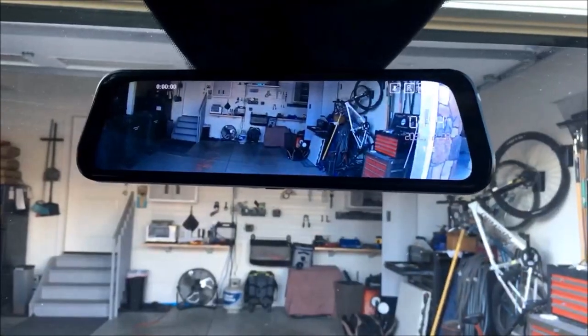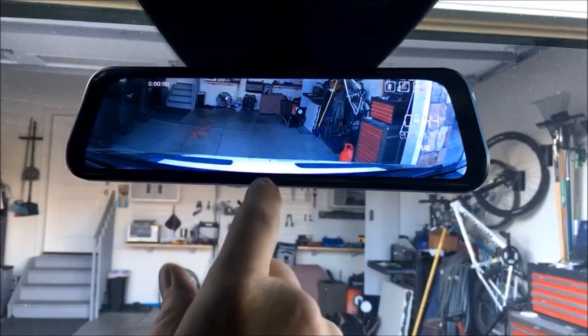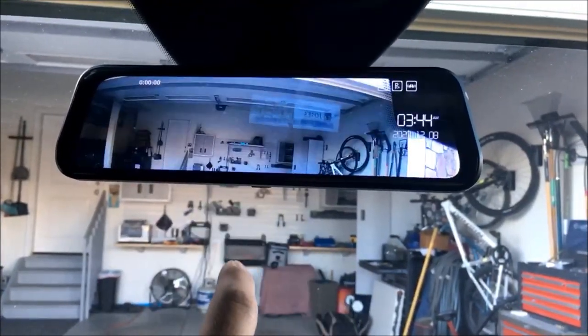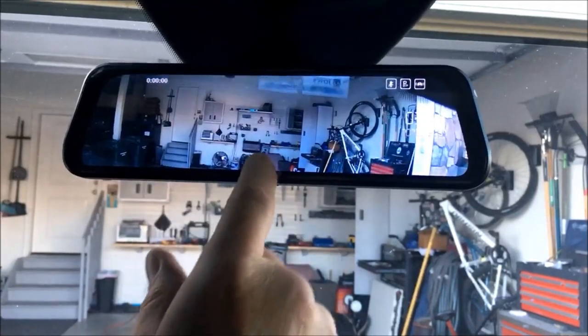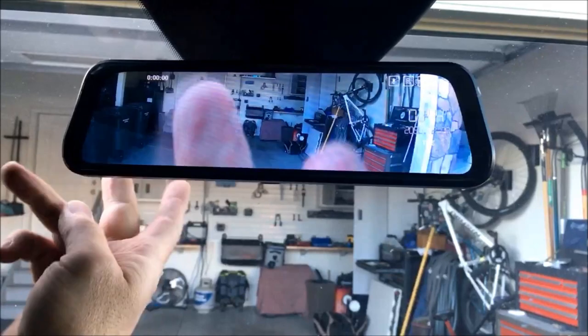Now we go to the front — same thing. There's the front of the van and I can go all the way up. Pretty good view of traffic all around, and that is adjustable right here.